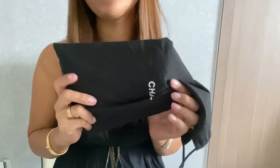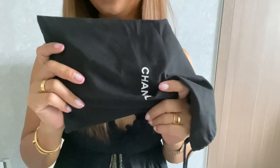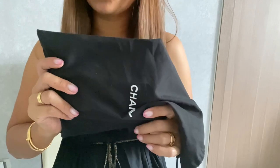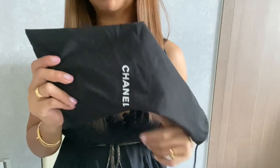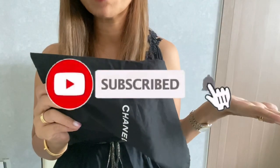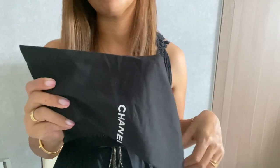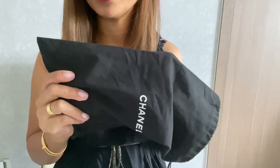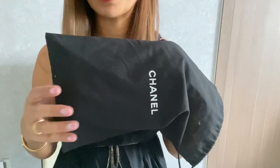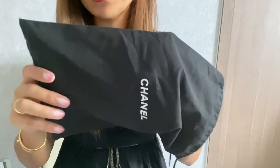Hi guys, welcome for another video today. This is a reveal video of a handbag I've never seen featured on YouTube before, and I'm really excited to show it to you. Please consider subscribing to my channel and hit that notification bell so you get notified every time I upload. I'll talk more about this handbag after I reveal it.